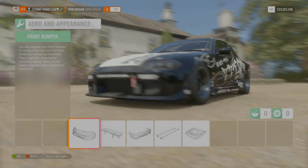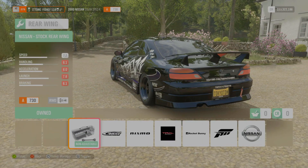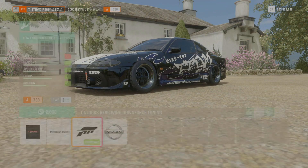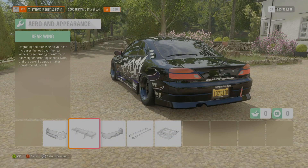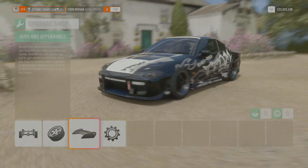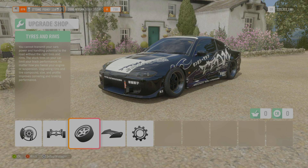Moving on to aero and appearance - you guys already know you can run whatever you want. I haven't put a wing on this thing; I thought it looked pretty good without a wing. It looks good with or without, to be fair. It's an S15 - it's one of my favorite cars in this game. It's friggin awesome. You can run whatever body mods you want, that's absolutely fine.